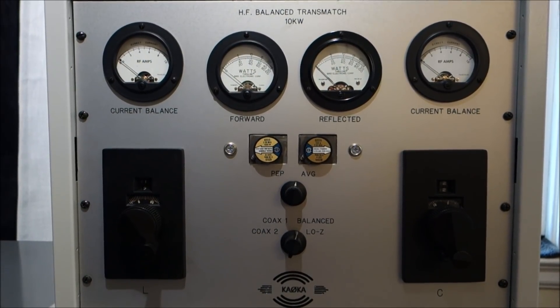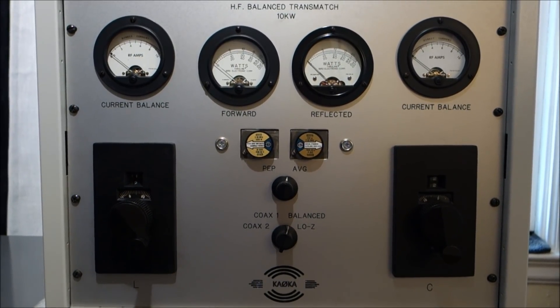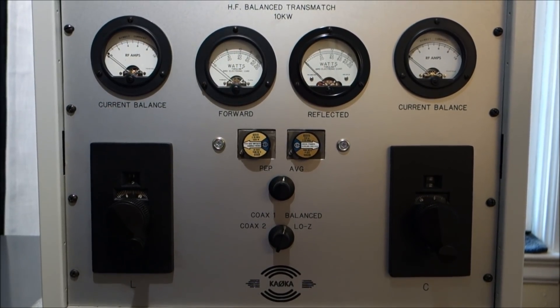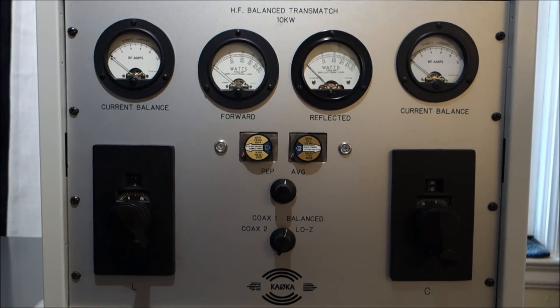Hello. I wanted to make a quick video on how to utilize an oscilloscope to check to see if your antenna system is in fact balanced and if your antenna tuner is also balanced. So let's get started.